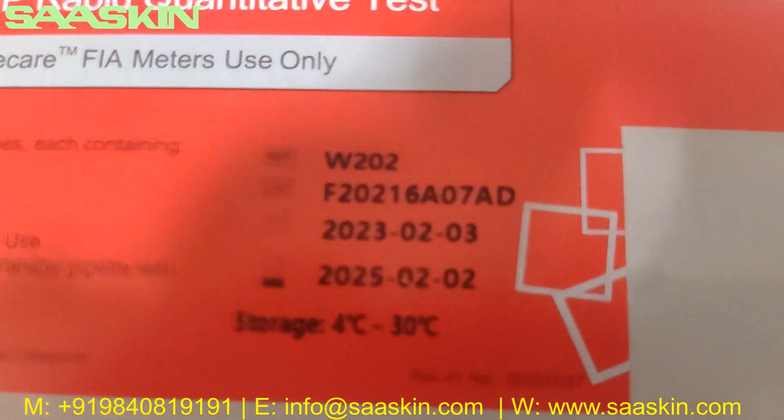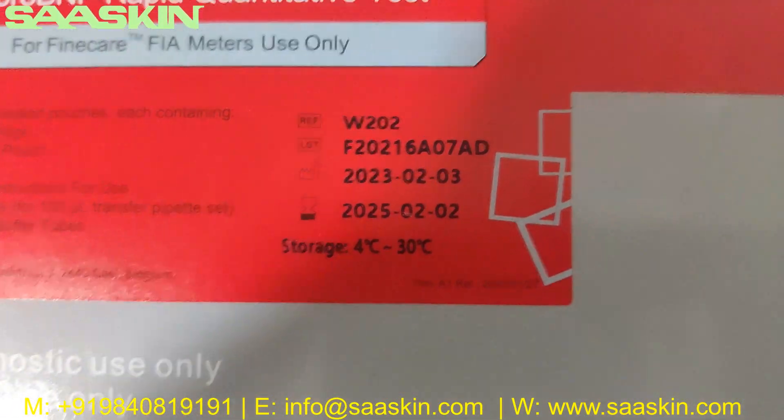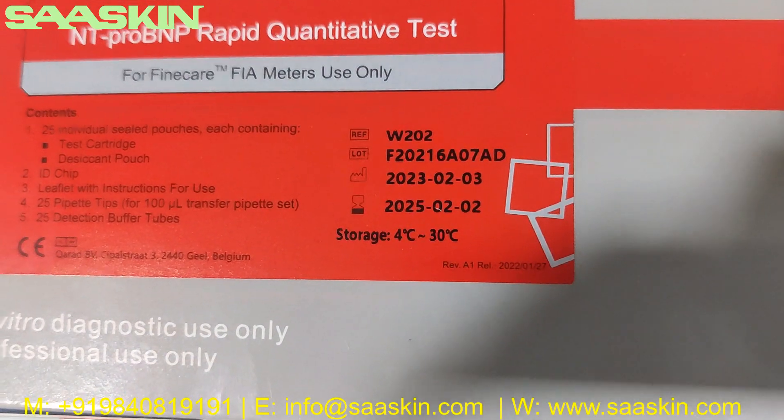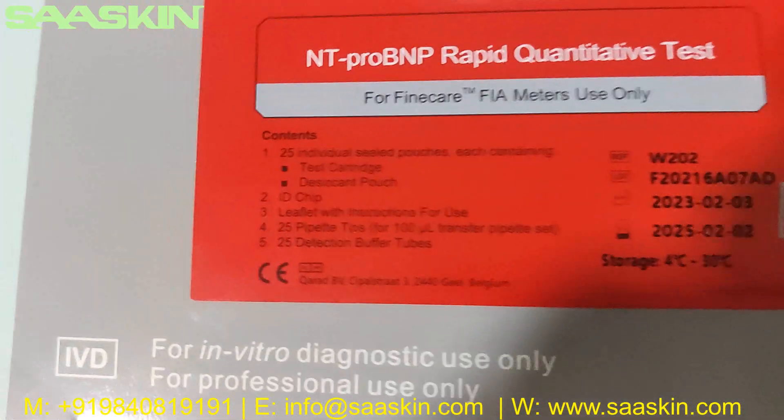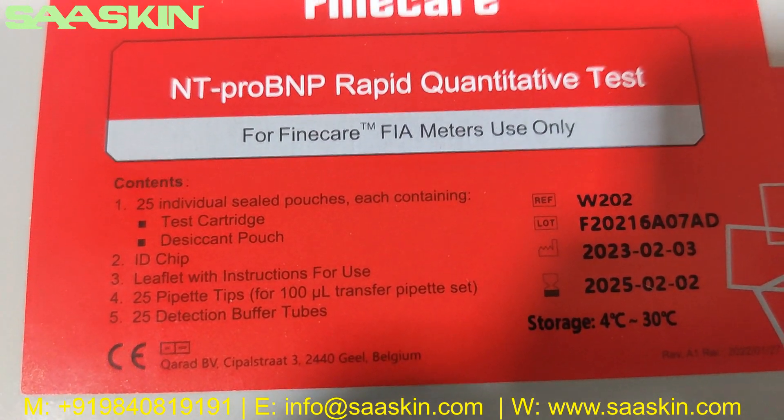If you look, this is the reference number, and you can see the lot number, the manufacturing date, and also the expiry date. You also have the storage temperature conditions — it's a room temperature condition.